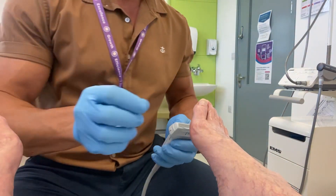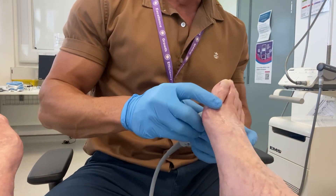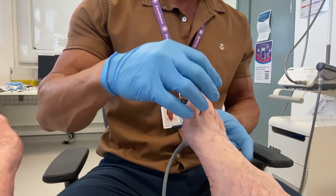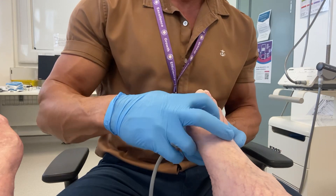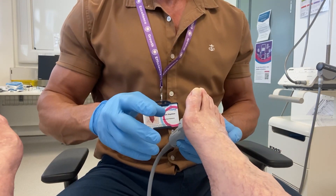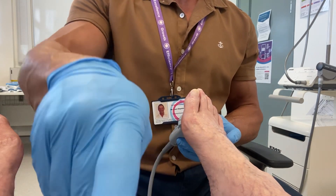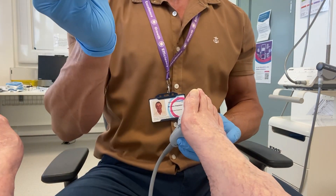Welcome. This is a video for two ultrasound guided corticosteroid injections for Morton's neuroma. This lady has been suffering with neuroma to the second third intermetatarsal space between her second and third toes on both feet.